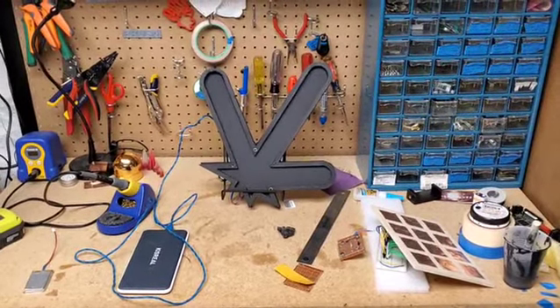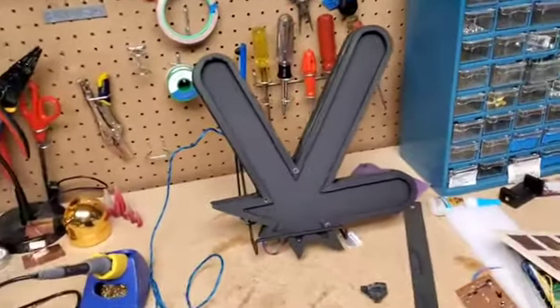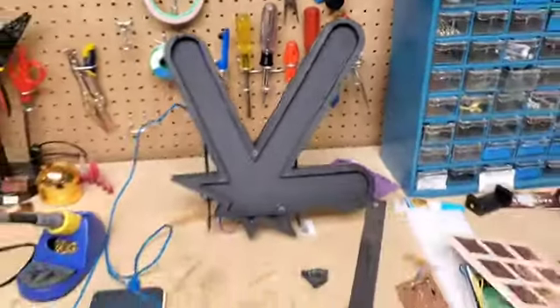I worked from home yesterday and today, and over breakfast and lunch I went through and gave the prototype a quick paint job. Normally I wouldn't paint prototypes like this, but I really wanted to see what the black-on-black look would look like.